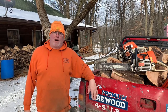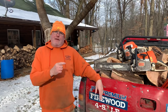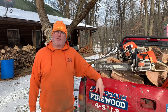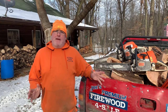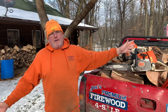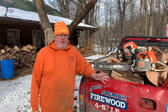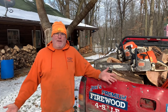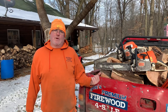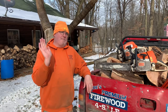Another thing you're going to need to do is start training your customers to order early. Your responsibility is to make the wood, and their responsibility is to get it early so they can ensure they have wood. I've gotten five calls this week from people wanting well-seasoned wood of at least one year, and I'm just like — that's non-existent. If somebody tells you they have one-year-seasoned wood, there's a 99% chance they're lying to you.